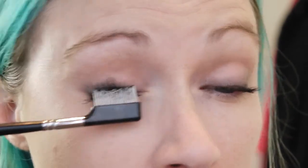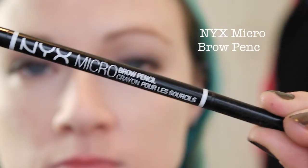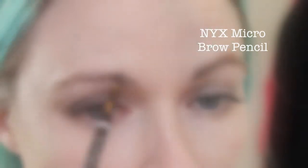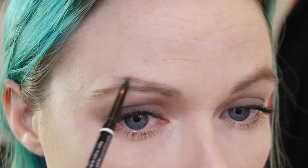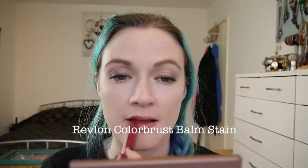For my brows I'm using the Next Micro Brow Pencil. It has a spoolie on one end and a nice micro fine nib on the other, which is great for shaping your brows and filling them in. For my lips I'm wearing the Revlon Kissable Balm Stain in Crush.